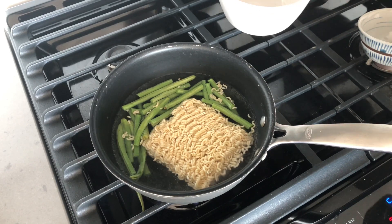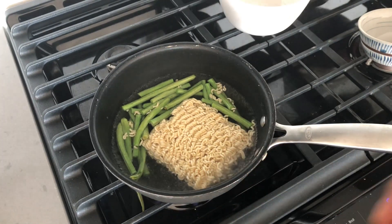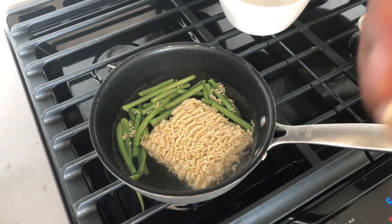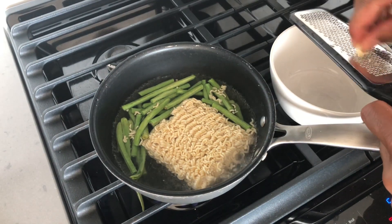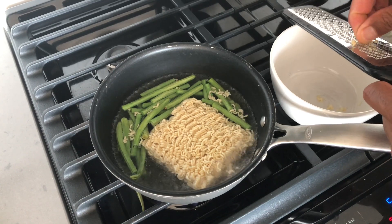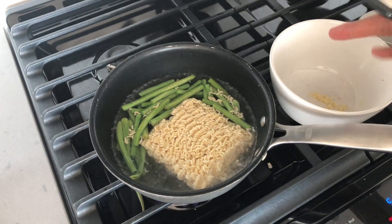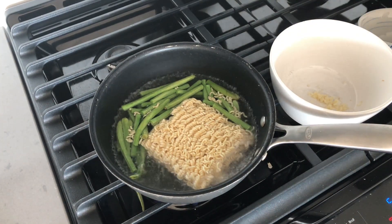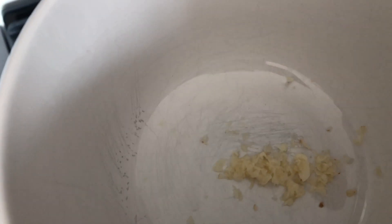I'm going to go ahead and get my garlic. I'm going to go ahead and shred this up inside of my bowl. The reason why I'm doing this is because garlic has a very unique, strong taste, and I want the flavor to be strong with the garlic. So I have this in the bowl — smell that. Absolute goodness.